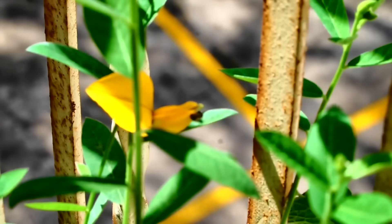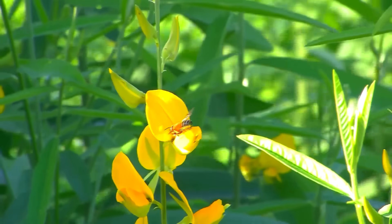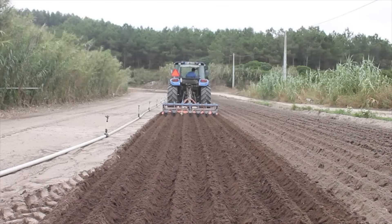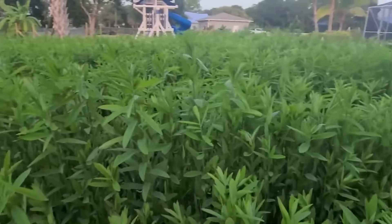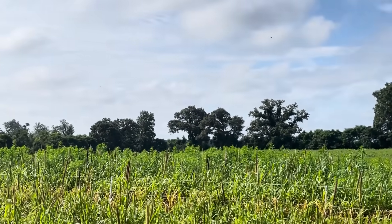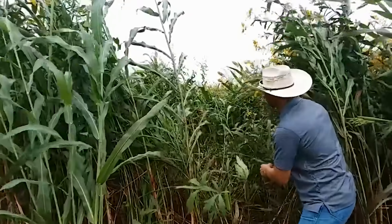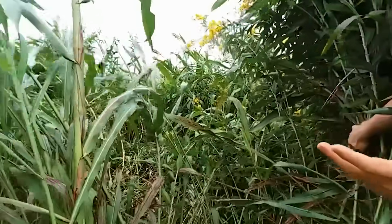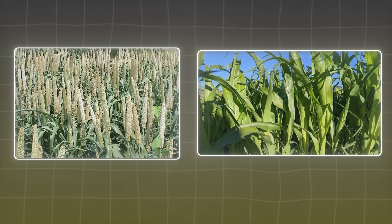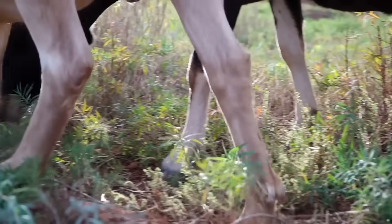Sunhemp is the bridge between summer heat and fall recovery — the link most rotational systems miss. After a small grain harvest, bare ground can lose a season's worth of carbon and nitrogen in just a few weeks of heat and rain. A quick seeding of sunhemp locks that fertility in place, shades the soil, and converts excess heat into biomass that feeds what comes next. It fits seamlessly into regenerative rotations, growing aggressively after spring crops and decomposing just in time for cool-season covers or cash crops. Paired with grasses like millet or sudangrass, it stays upright and balanced — the grass adds carbon, the legume adds nitrogen, and together they decompose evenly without nutrient loss.